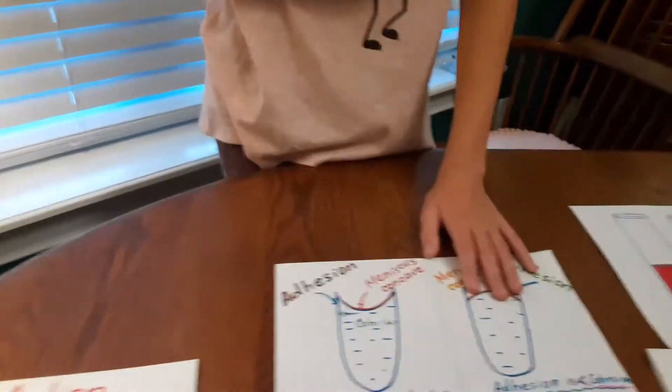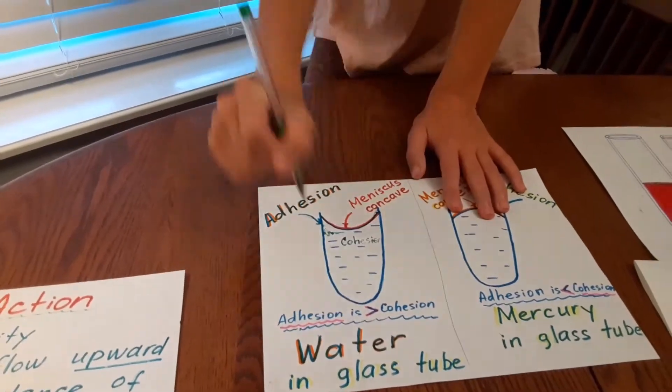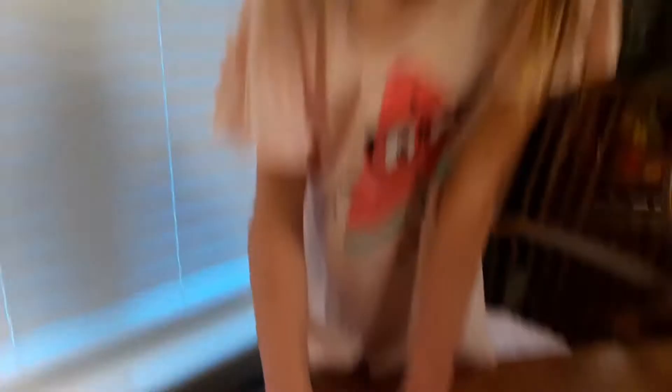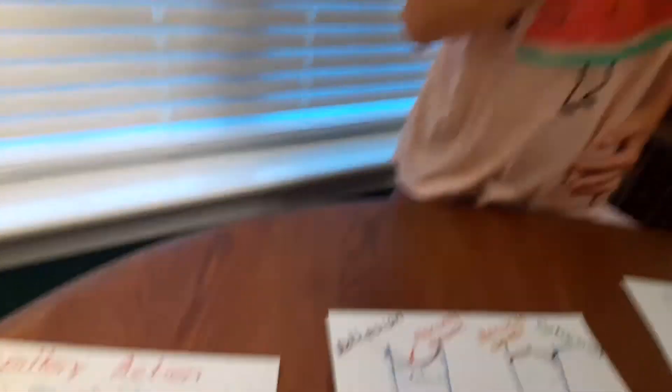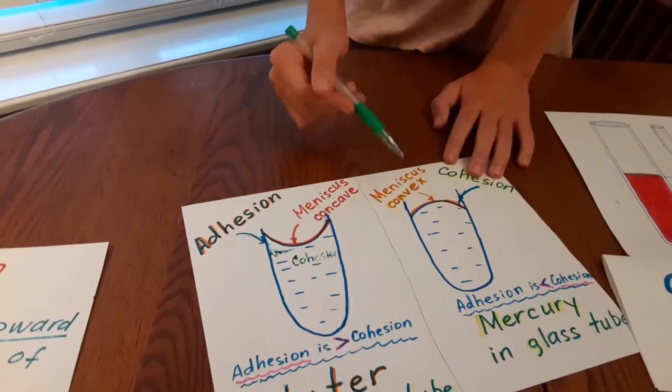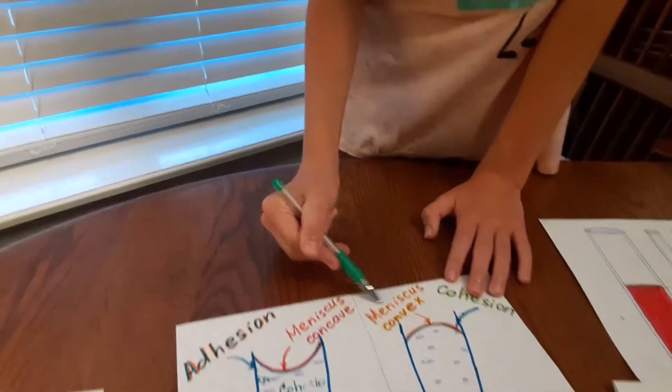My example for adhesion is water in a glass tube — the water molecules are attracted to the glass tube, so that makes the meniscus concave. So adhesion is bigger than cohesion. My example for cohesion is mercury in a glass tube — the mercury molecules are non-attractive to the glass tube, so that makes the meniscus convex.